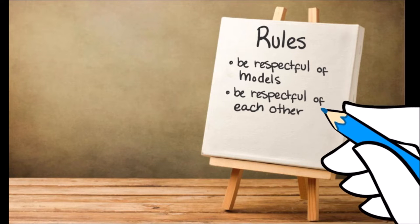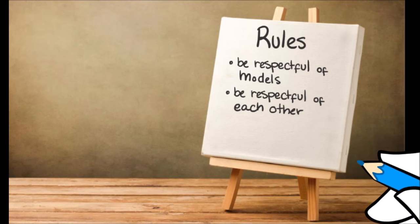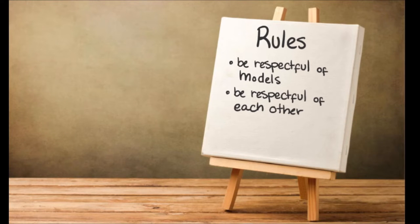Be respectful of each other — so if you're partaking and you see someone else is drawing, don't give critique unless they ask for it. You can always say something nice if you like. But unless someone asks for critique, I'm just not going to give it today. And the last rule is, of course, have fun.